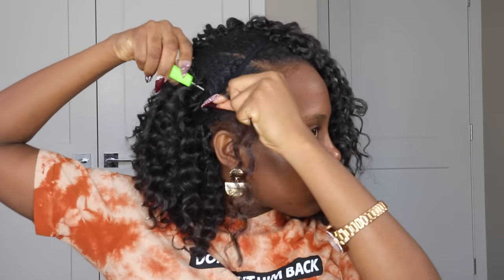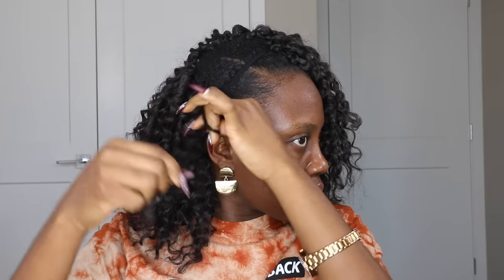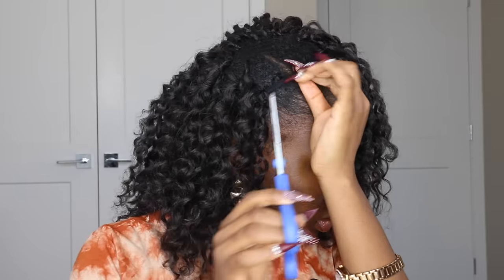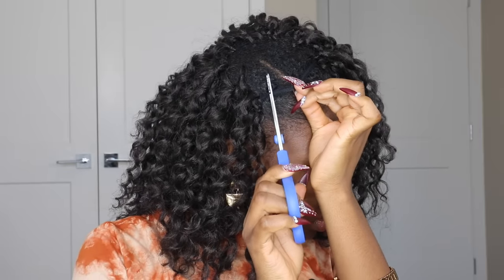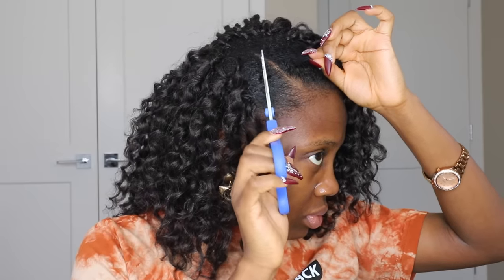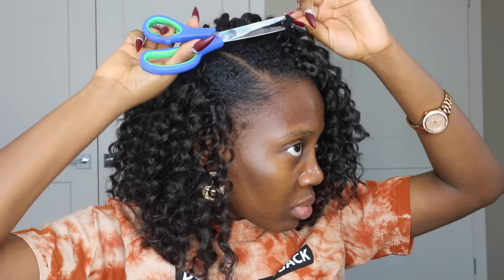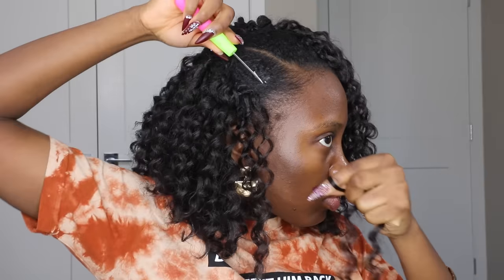I looped it twice — the first time I pass it through and pass the extension through my natural hair, I grab it, then turn it again and grab it a second time. That's exactly what I kept doing for the entire hair, just to make sure that the hair is giving extra security and is actually locked in place. Now that I've gotten to where my center part is, I'll go ahead to cut out the excess weaving net cap, because I don't want it to show in the part. Make sure you're using a mirror for this part so you don't accidentally cut the hair extension.